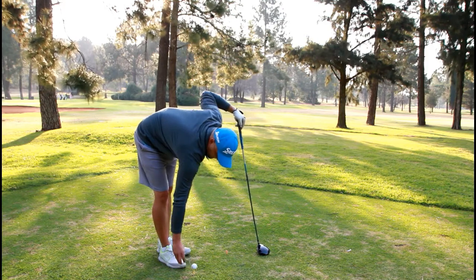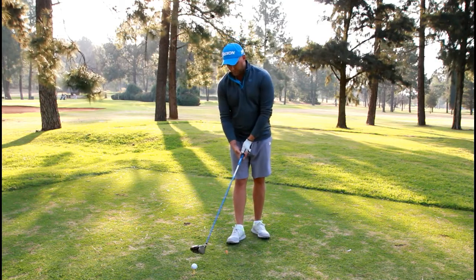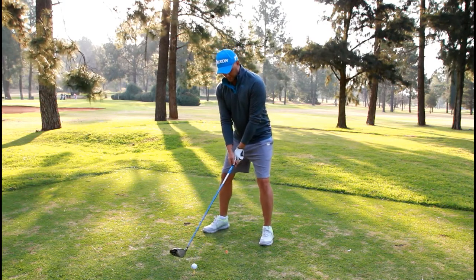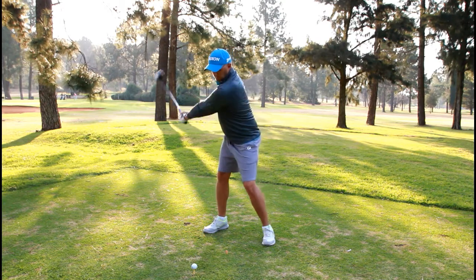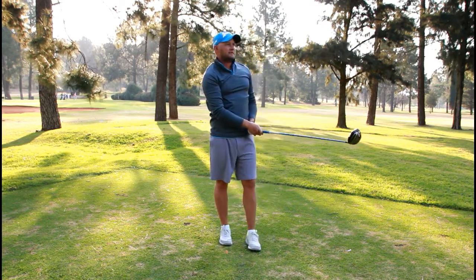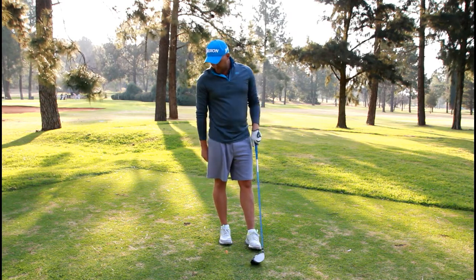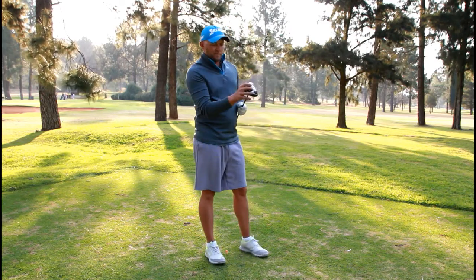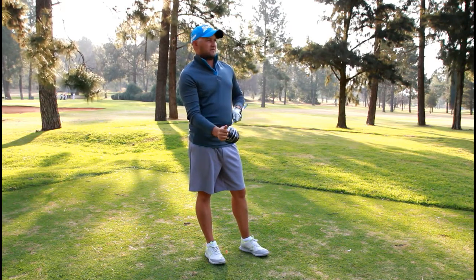Alright, the E5. This one's got that interesting groove or dimple pattern again, so hopefully I can put a good swing on this one and actually feel the dimples at work. I got a good swing on this one — got a hold of that one. Distance-wise, sadly, not that much — straight out of the middle, the contact, but it just didn't fly. That was disappointing; I was hoping for a lot more out of that one.